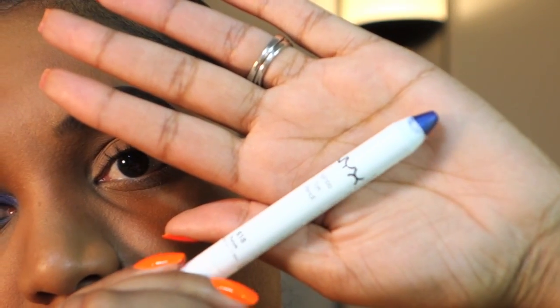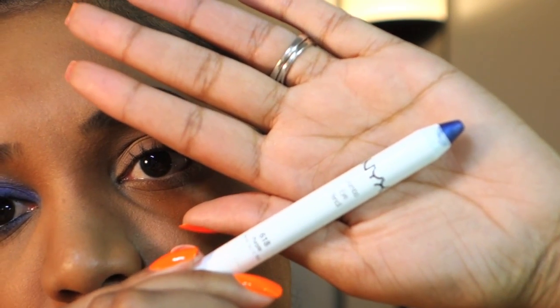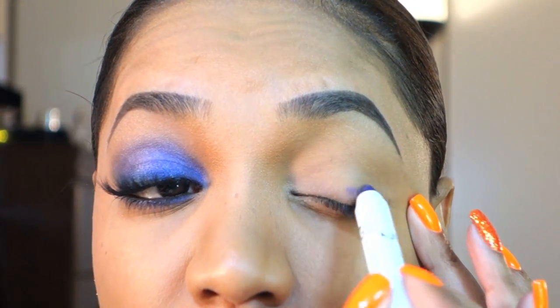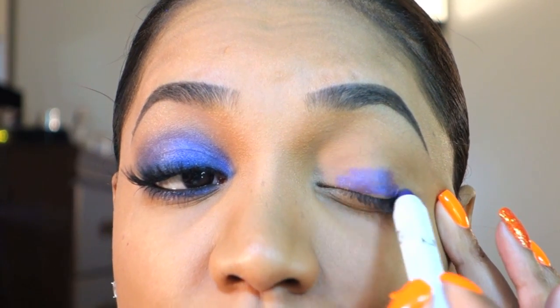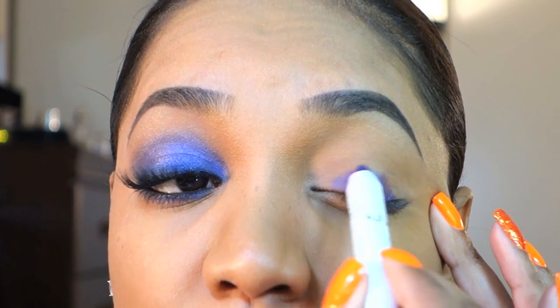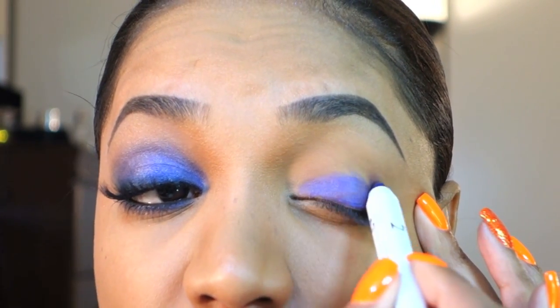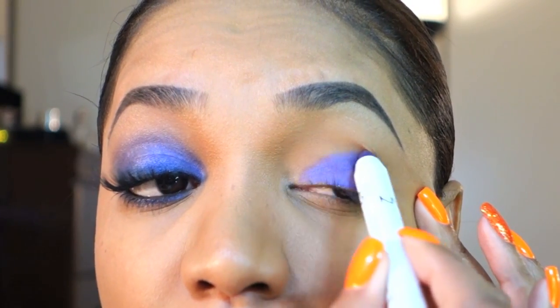Next I'm going in with a colored eyeshadow base and for this I'm using my NYX Jumbo Eyeshadow Pencil in purple — it's just a deep purpley color. I'm going to apply that to my lid very lightly. You don't want to use too much of this product or layer it on thickly because it will crease even though I already have a primer down. It's a very creamy product so apply a very thin layer.